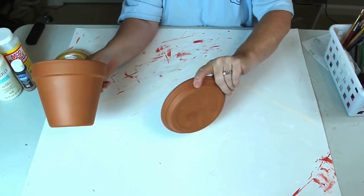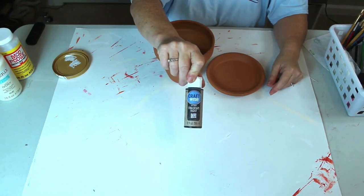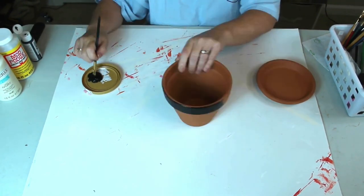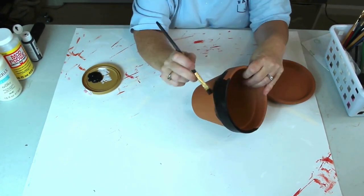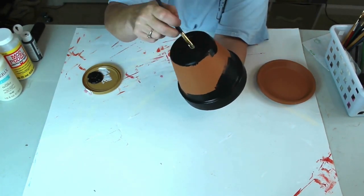For this project I'm going to take an old terracotta pot that has been in storage for a couple of years and refinish it. I'm going to use the black chalkboard paint that I got from the Crafter Square section at the Dollar Tree and completely cover my planter and the saucer.